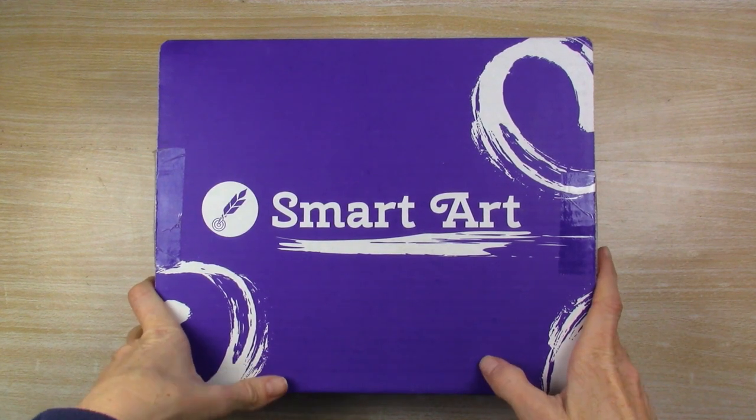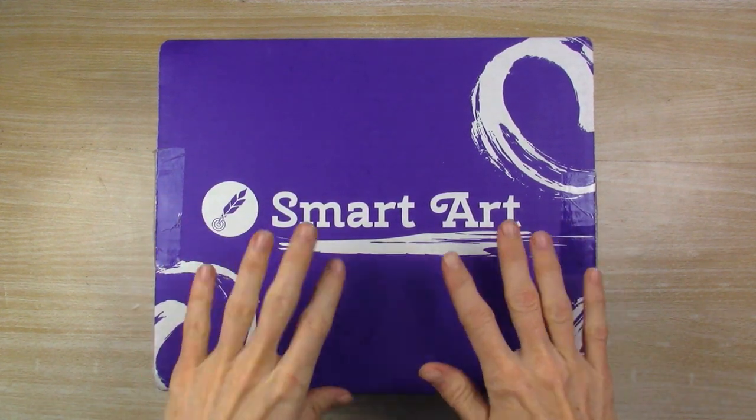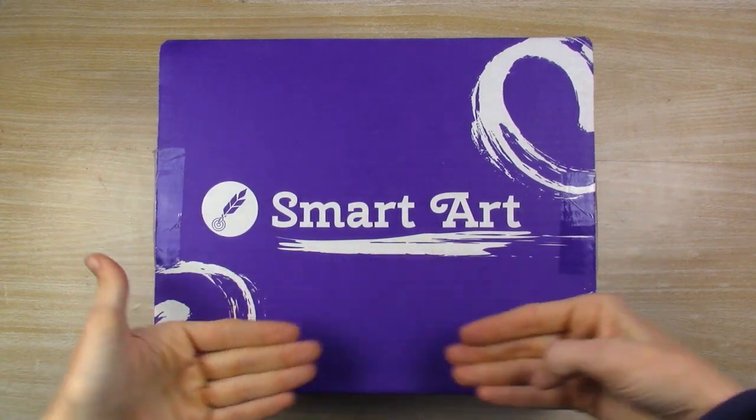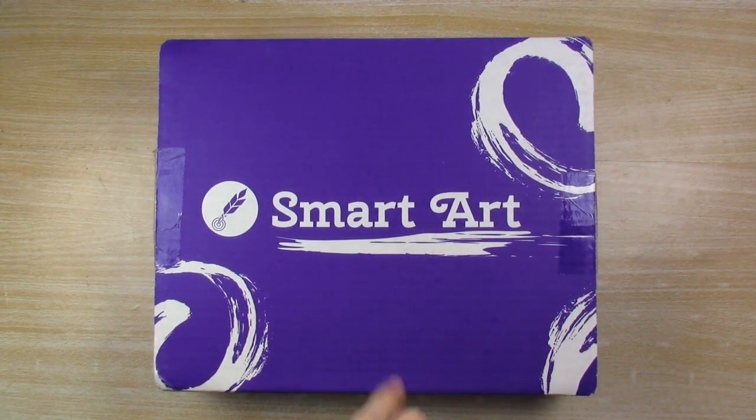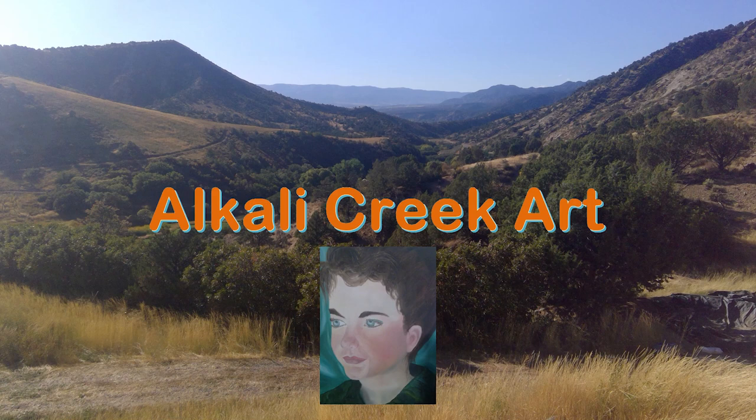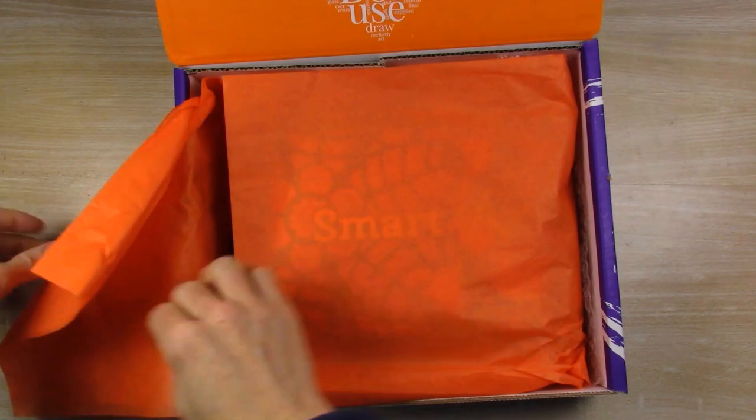Hello my artistic friends, or even my want-to-be artistic friends. Today we have the March 2020 SmartArt Box. Let's see what's inside. Are you ready? We're digging right in.